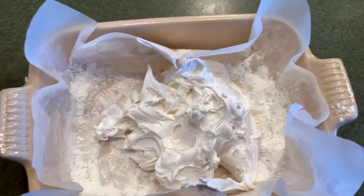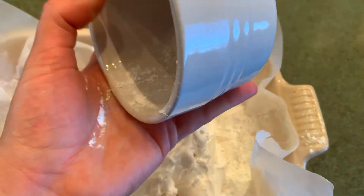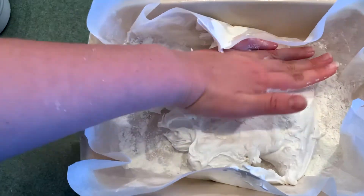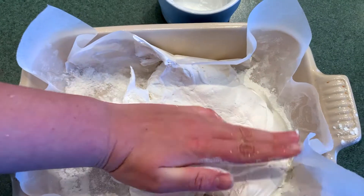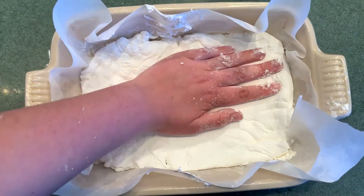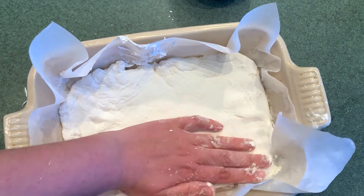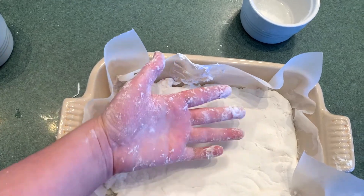Now that my marshmallow is in the tray, I'm going to get some corn flour and tip some on my hands. I'm going to rub that over my dry hands and start to pat the marshmallow flat — this stops the marshmallow from sticking to my hands. Spread it all the way into those edges. Pat, pat, pat, pat. Your hands do get a bit dirty, but that's okay — you can just wash it off with some water. I've flattened my marshmallow into all of the edges of the tray and it's not sticking to my hand anymore.